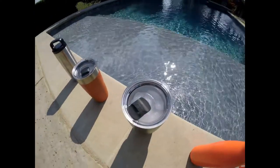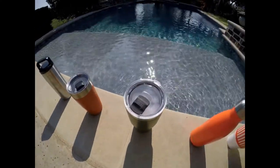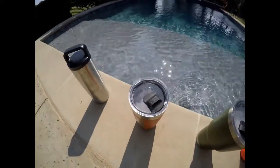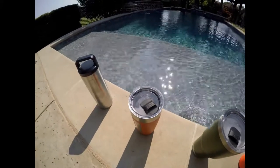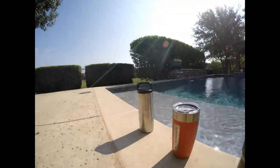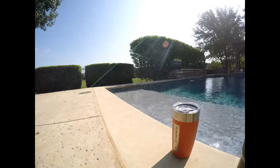Then we've got the 30 ounce Yeti — still very much has ice, a little bit of meltage but not bad. We've got the 20 ounce Sims and this actually looks like it's gone down a little bit compared to the others, so that's interesting.